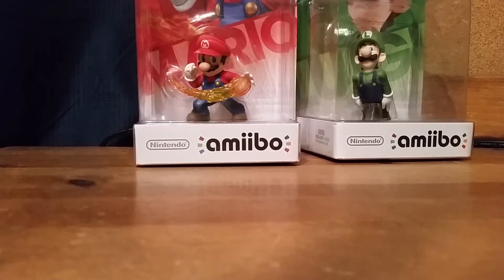Hey, this is Super Sonic Gen 2 here with another video, with a special guest Super Shadow Martinez. Today we'll be unboxing Mario and Luigi Amiibos, and you can hear Super Smash Bros music now to make things much more interesting.